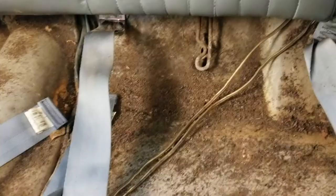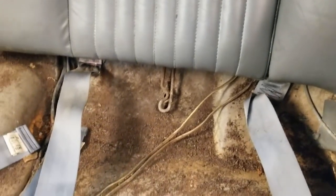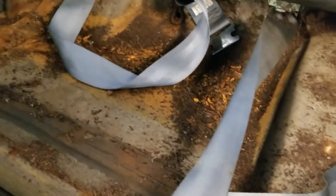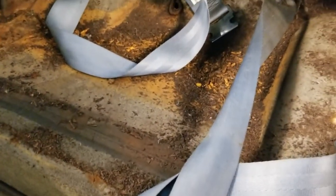Here we go — I'm gonna pull the seat bottom out and then go from there. Just pulled the back seat bottom out so I can pull the back seat back out and start looking for the gas tank. It looks like we had some mice living back here; I'll clean all that up with a shop vac.